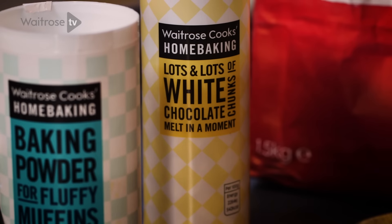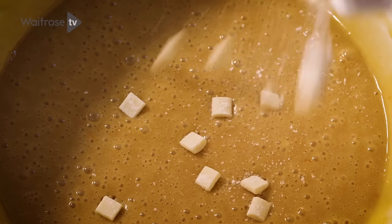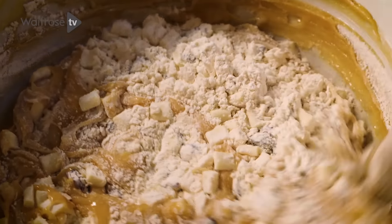So that the cranberries and white chocolate don't fall down to the bottom of your blondie, add them into the flour so they get a nice coating. Since I have them in a bag, I'm just going to give them a good shake to cover them. Now that they're all coated, pour them into the mixture.